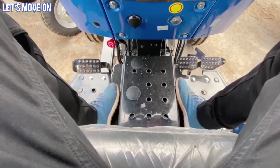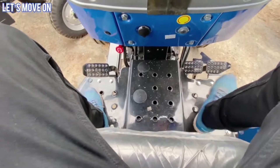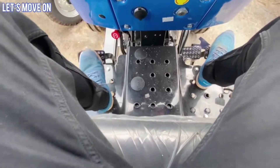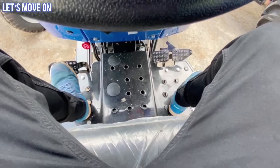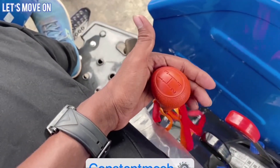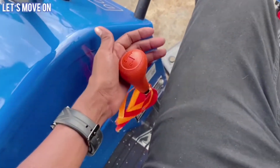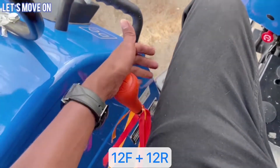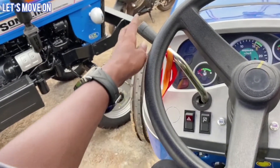यह platform देखें तो यह flat platform design किया गया है जो कि बहुत comfortable है. यहाँ पर accelerator pedal भी सही जगह पर दिया गया है. Gear box की बात करें तो इसमें constant mesh gear box है जो 1, 2, 3, 4 और high, low, medium के साथ 12 forward और 12 reverse gear देता है.